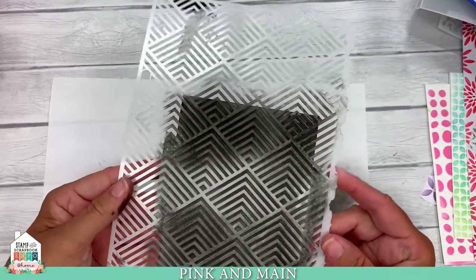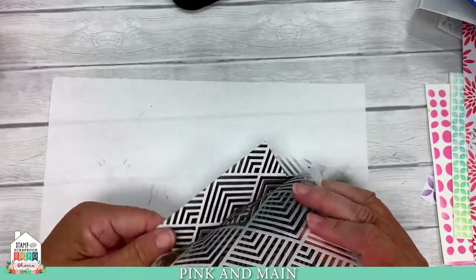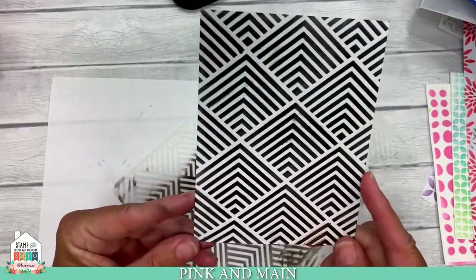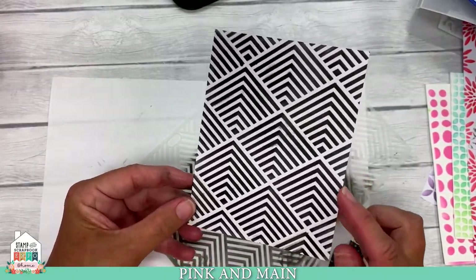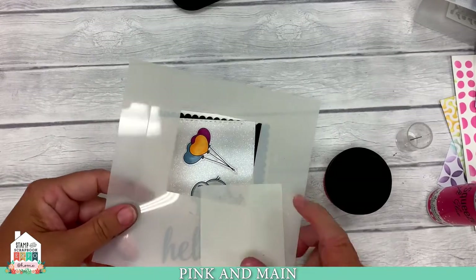Now is my favorite time — this just looks like a muddy mess on the stencil, but let's do the reveal. I'm carefully removing my washi tape from the back, and here is our black and white background. That is gorgeous. So let's make some cards with our stencils and our stenciled background.